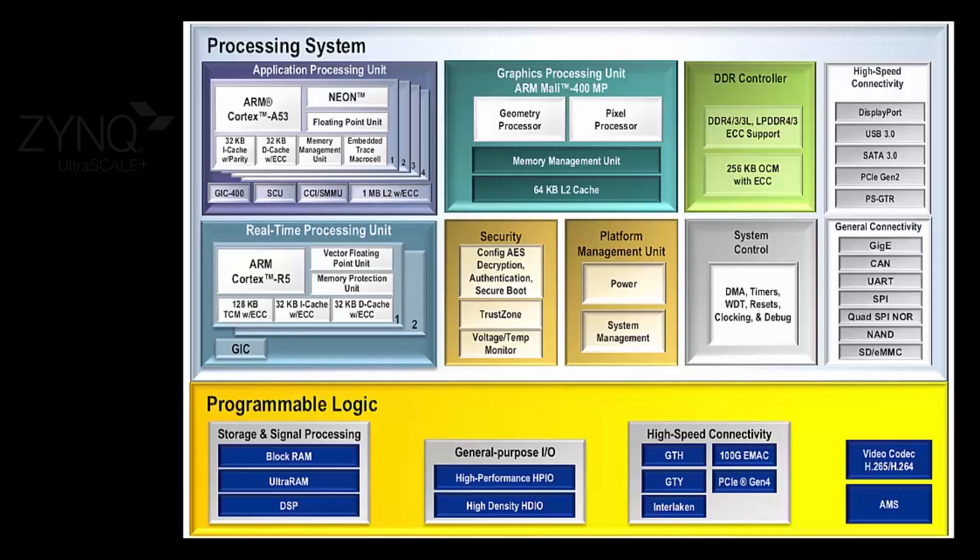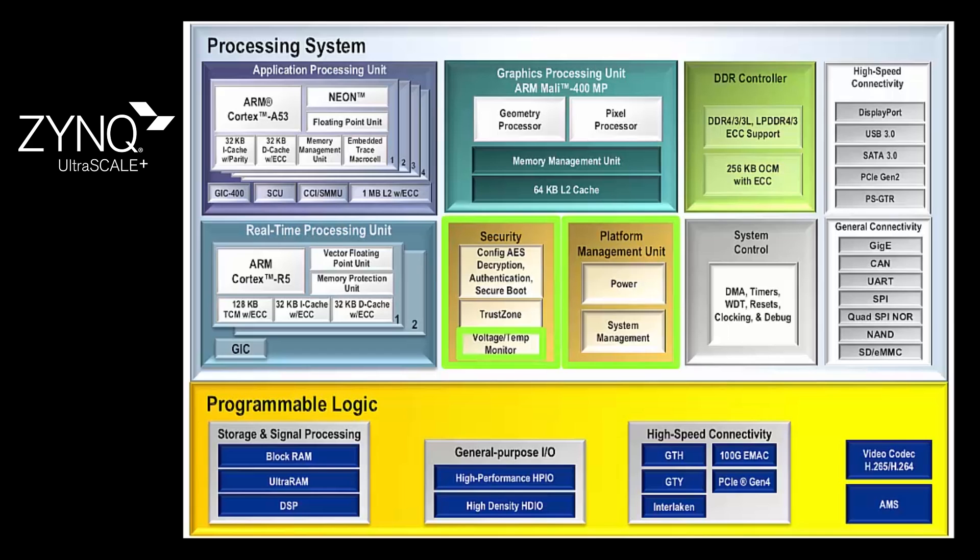Zynq UltraScale Plus MPSoC's straightforward boot sequence starts with the platform management unit and configuration and security unit. The platform management unit comes out of reset, verifies voltages using the on-chip A-to-D, and transfers control to the configuration and security unit. The configuration and security unit reads, authenticates, and decrypts the first stage bootloader from flash memory into the on-chip memory for the A53 or R5 to execute.